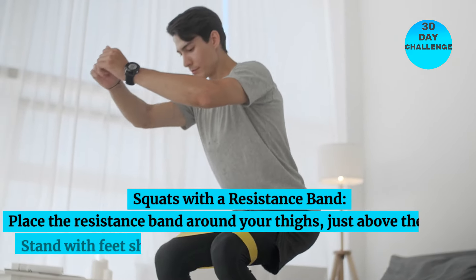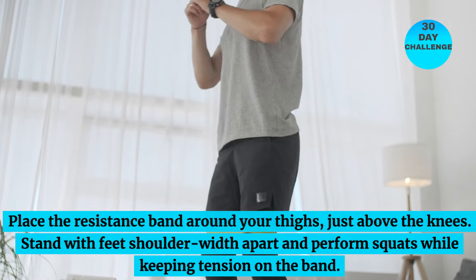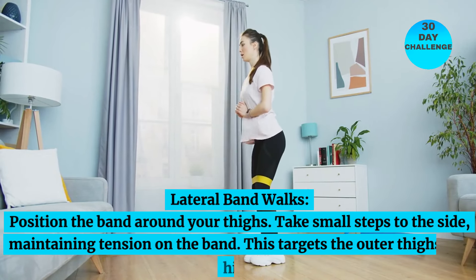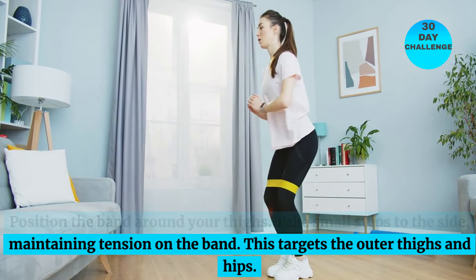Squats with a resistance band: place the resistance band around your thighs, just above the knees. Stand with feet shoulder-width apart and perform squats while keeping tension on the band. Lateral band walks: position the band around your thighs and take small steps to the side, maintaining tension on the band.